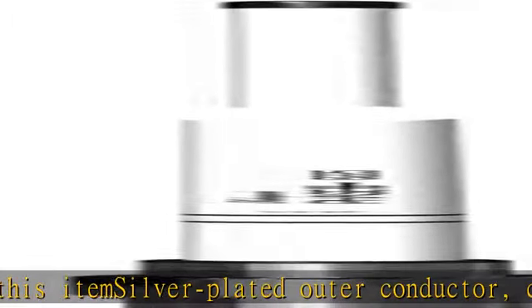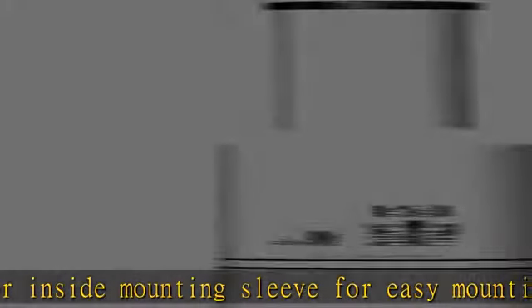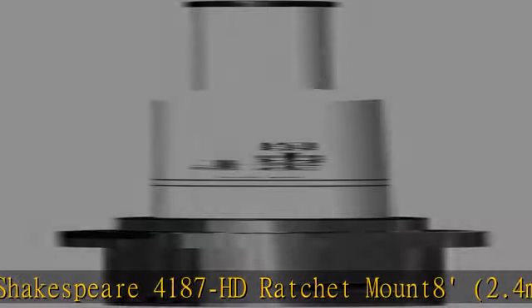About this item: silver plated outer conductor, copper inner conductor, stainless steel mounting sleeve, type SO-239 connector. Inside mounting sleeve for easy mounting and dismounting for stowage. Suggested mount: Shakespeare 4187 HD ratchet mount. 8 foot / 2.4 meter, VHF marine band, 6 dB gain. Check the description to get this product today at the best price.